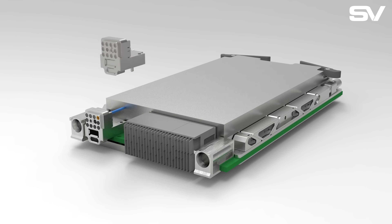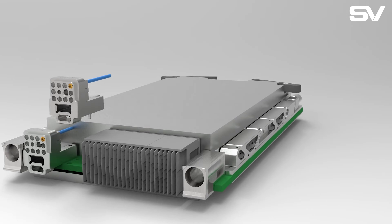At SV Microwave, we ensure all of our NanoRF hardware are drop-in replacements to existing competitor hardware. This means that your prefabricated PCB does not need a re-spin to fit our modules. This also means our NanoRF contacts and cable assemblies can be swapped in and out of all existing modules.